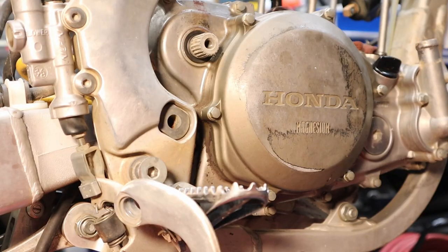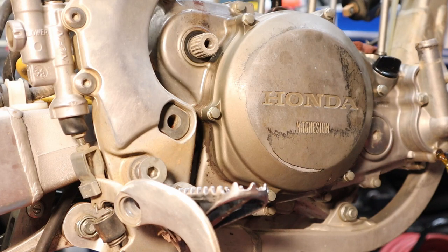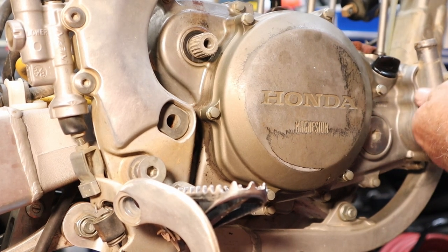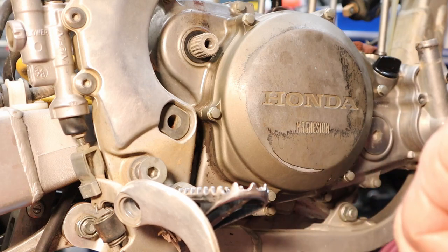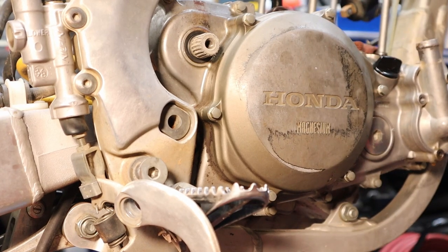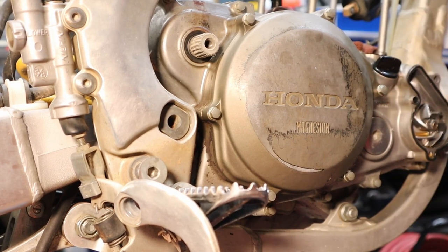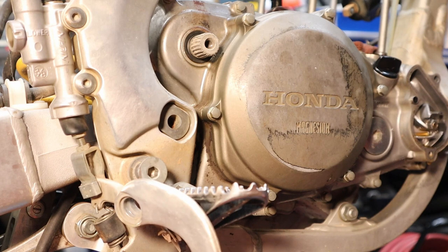First we're going to pull the water pump — she's leaking everywhere. One bolt and we've already made a mess, might be a record. I use brown paper bags to keep track of my bolts — every time I take something off I set them in here. We'll lay the water pump cover and its bolts in together. We'll pull the gasket off and throw it in there as well, and check for any loose dowel pins.